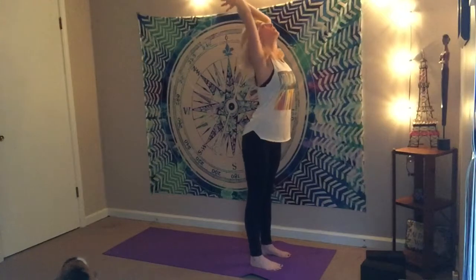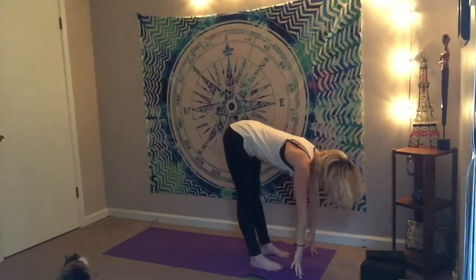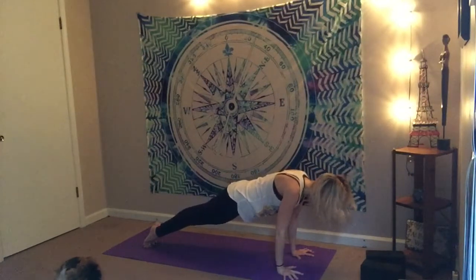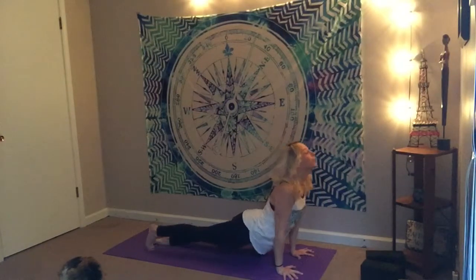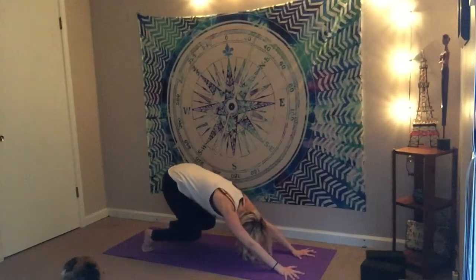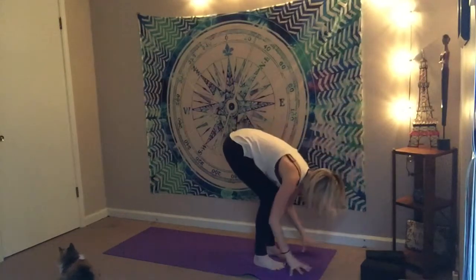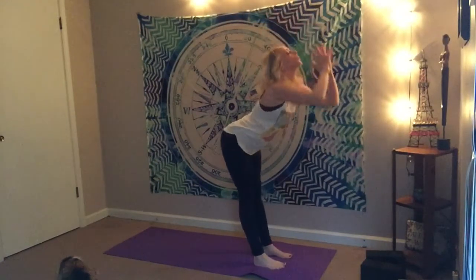Inhale, lift — arms up overhead. Exhale as you dive forward. Inhale as you halfway lift, exhale, plant hands. Step or walk it back. Lower down through your vinyasa here, being mindful. Remember that feeling of the block. Downward facing dog. Come to toes, bend the knees, step or walk forward. Half lift on your inhale, exhale as you fold. Root to rise all the way up. Nice breath connect here. Exhale, take it back down.